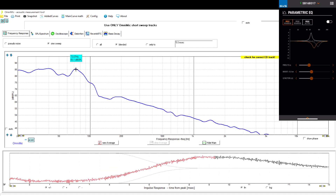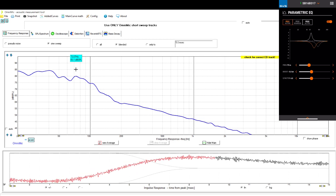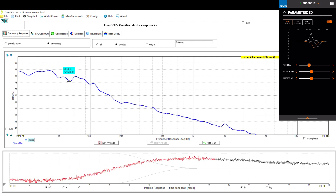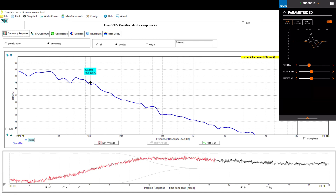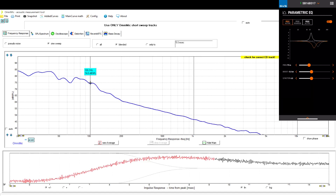We're going to cut that output down a little bit — and there you go, now you have a gradual slope. At 100 Hz it's around 74.2 dB.